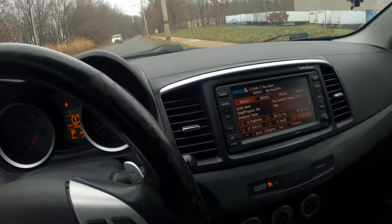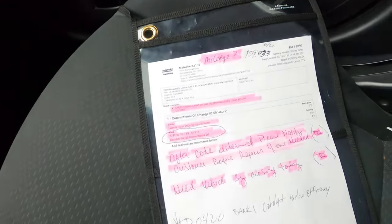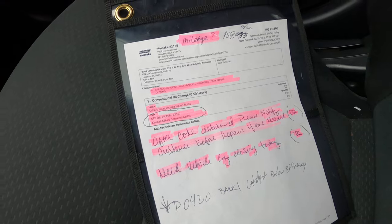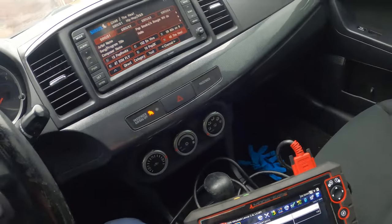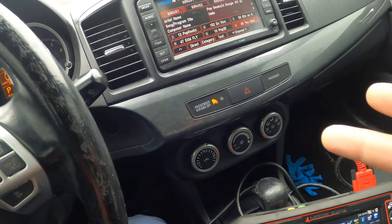Alright y'all, Philly D back with another one. Today I got a 2009 Mitsubishi Lancer GTS with a 2.4 liter engine. The customer came in for an oil change and a check engine light.